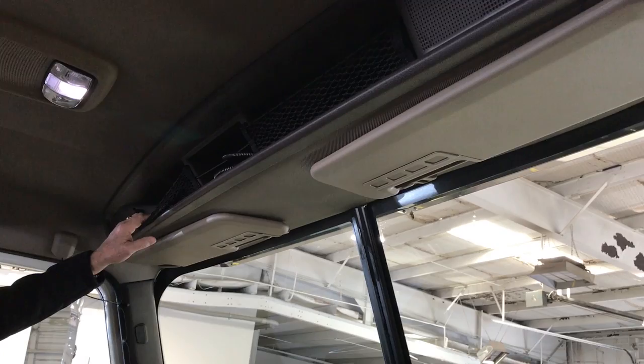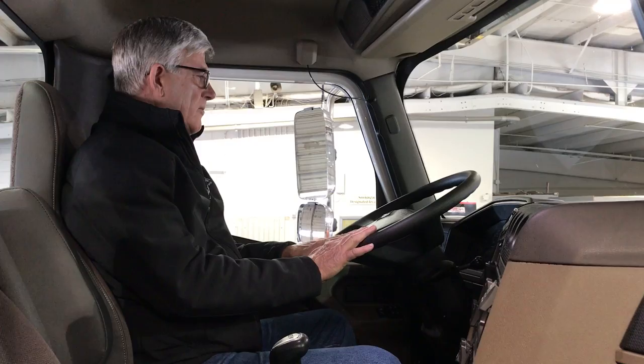Some of the standard features in all HXs are power door locks and windows, LED interior lights, AC, and an overhead console. There are two trim levels: the classic trim, which is what we have here, or the diamond trim, which has wood grain dash and door panels. There are also two windshield options — this has the two-piece windshield, but you can also option a single windshield.